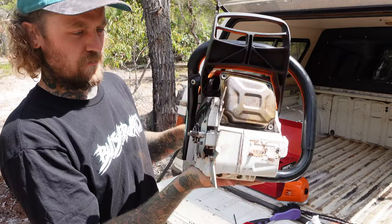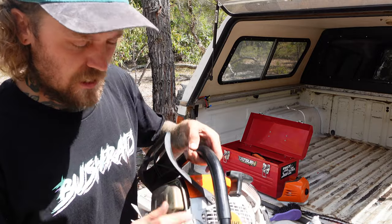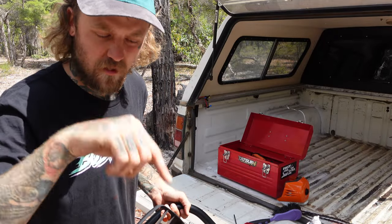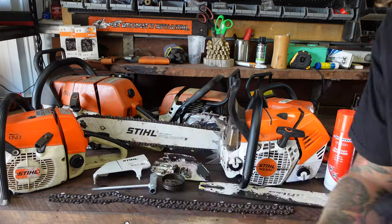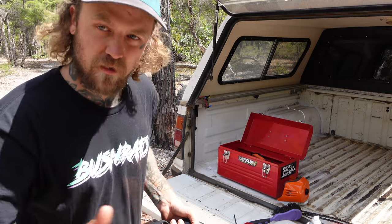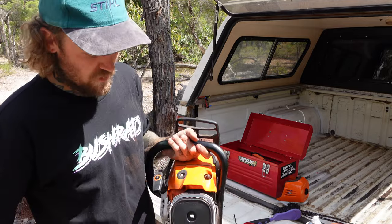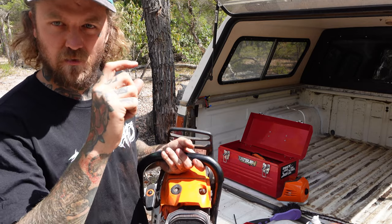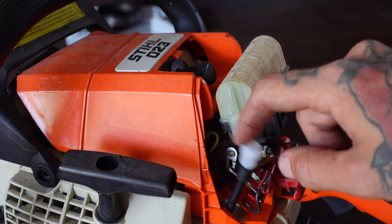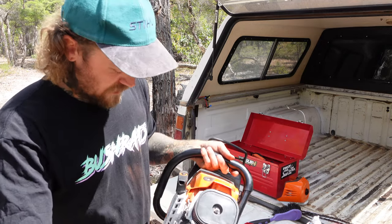Alright, we're coming close to the end of this - nearly time to put it all back together. One other thing you might want to check on an older saw is inside your fuel tank. Pop the cap off and look inside - there is a little fuel filter on a line, the pickup line. It's worth digging them out and checking them, making sure they're not clogged up with dirt and dust, because that will affect your fuel flow. Some of the older ones also have a fuel tank breather line - a little hose that comes out of the fuel tank with a little one-way filter valve. Stops fuel coming up but lets a little bit of air in. They start running pretty rough if they're clogged up or missing.